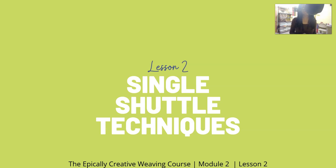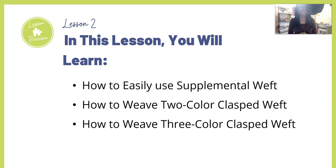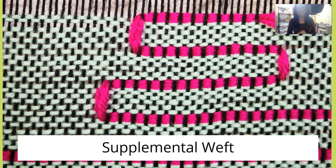Hello and welcome. We are in lesson two: single shuttle techniques. In this lesson you're going to learn how to easily use supplemental weft, how to weave two-color clasped weft, and how to weave three-color clasped weft.